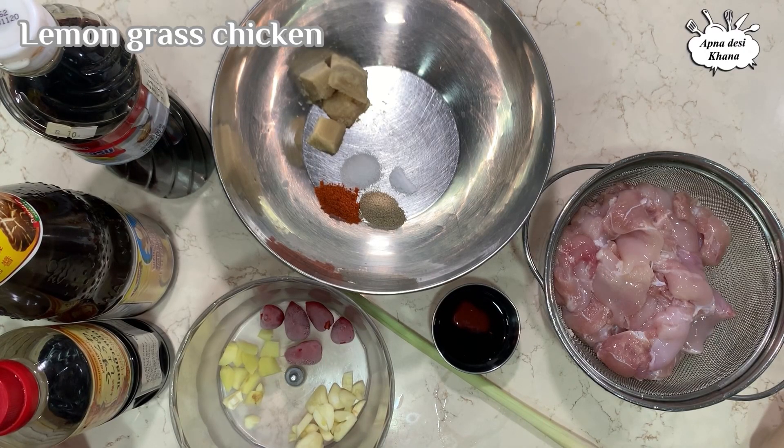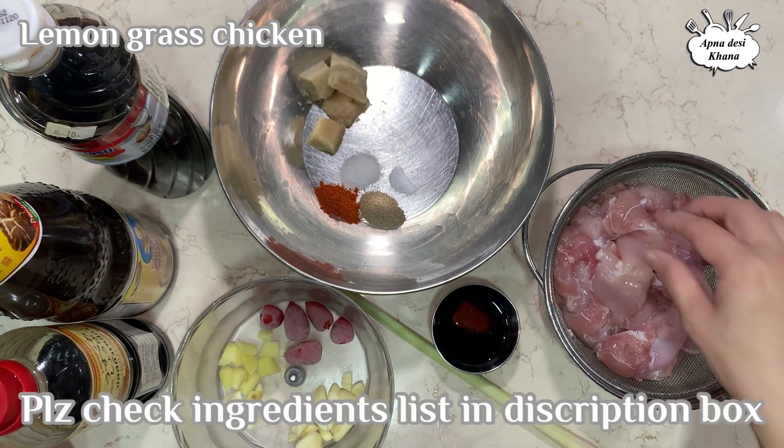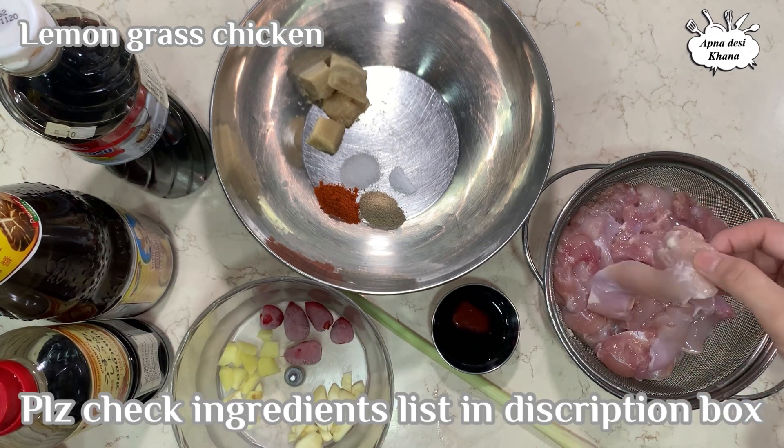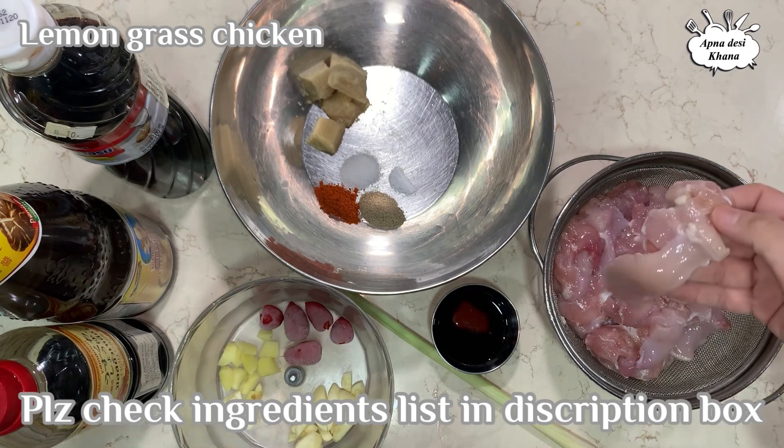Asalamualaikum. Today we are going to make lemongrass skewers. You can also make chicken pieces on skewers — I have made chicken skewers, and my recipe is in the description box. For this, I have taken about 500 grams of chicken thighs, cleaned and cut into small pieces.